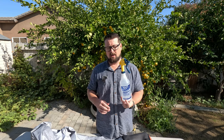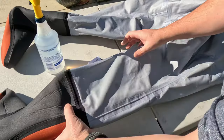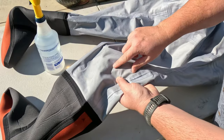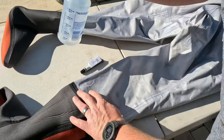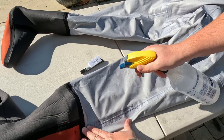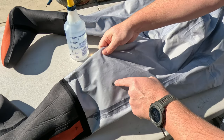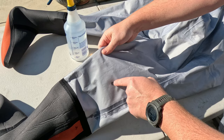So what we're going to do is start by spraying down the parts of our waders to try to find those pinhole leaks. Let me show you what that looks like when we do find a leak. You can see here, there's a spot — it's a little bit darker — but watch what happens when I spray it with the alcohol. See that? It starts to soak in and you can actually see right there at the center is going to be a leak.